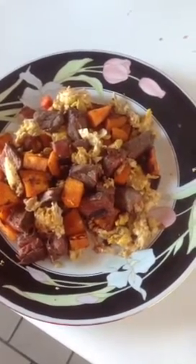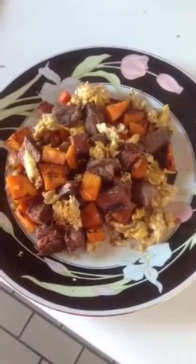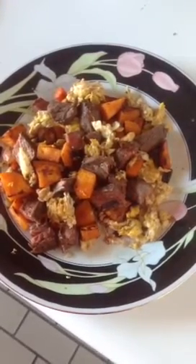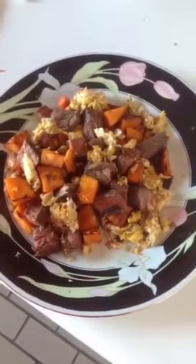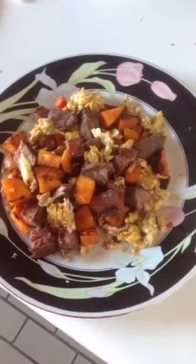Ghee — G-H-E-E — clarified butter, basically without the dairy in it, the milk solids. And the vegetables and egg were done in coconut oil. Just sautéed up, throw it together, and it's delicious — with some Herbamare, the spices and sea salt. Delicious.